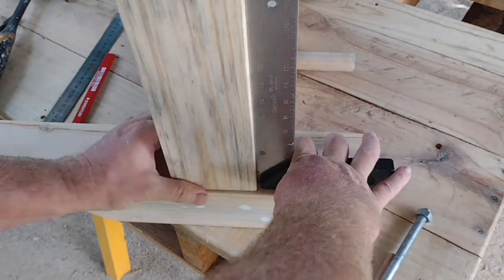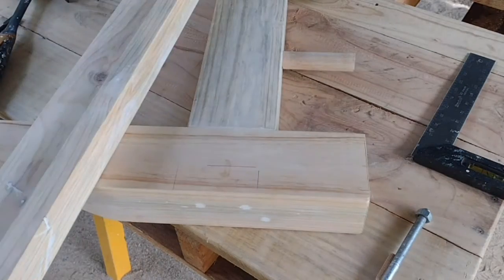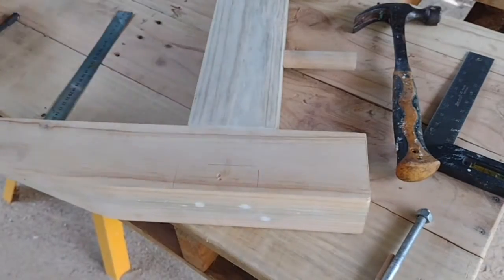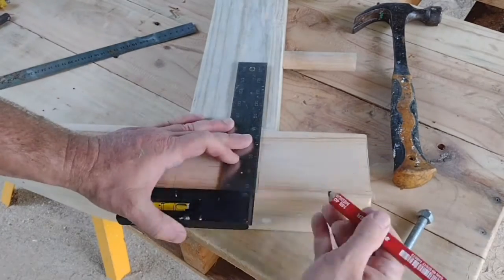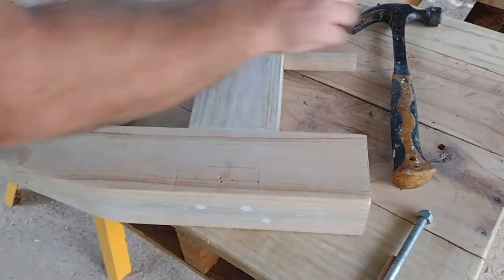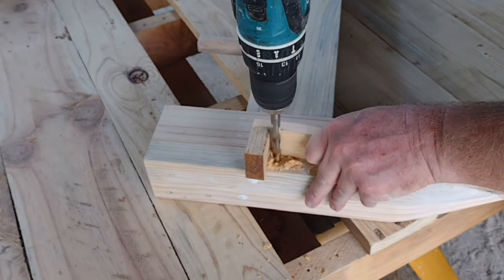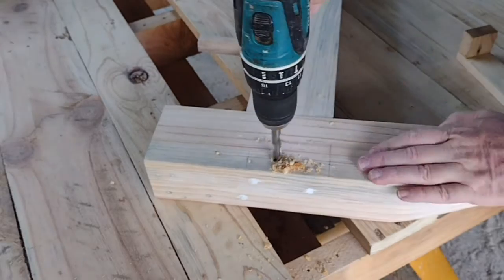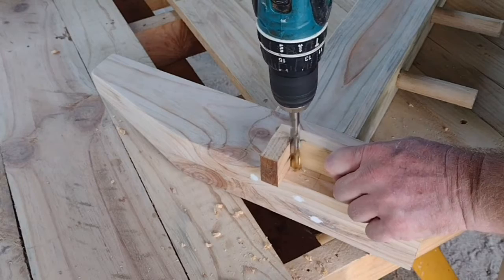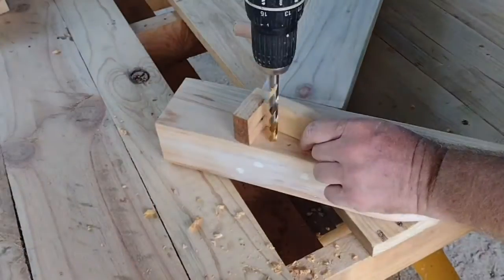The same process is repeated with the other side - you can see this one I'm marking number two. I'm marking the center of where the rail will be and putting a location to drill a hole for the bolt. I also punched in another location to drill a hole for the dowel, then performing the same procedure for each leg on each of the two ends.